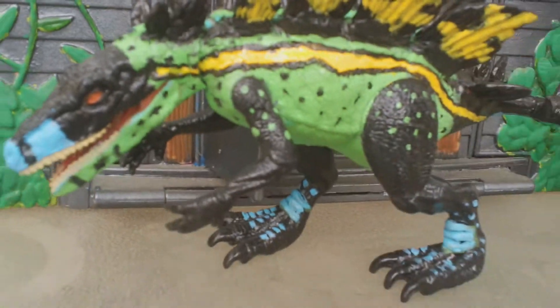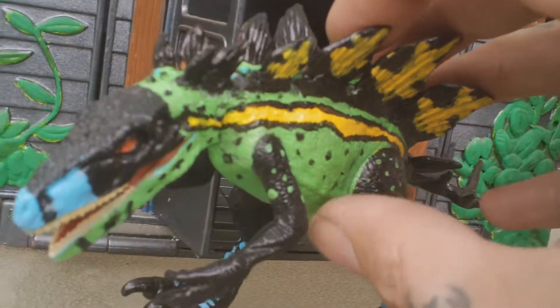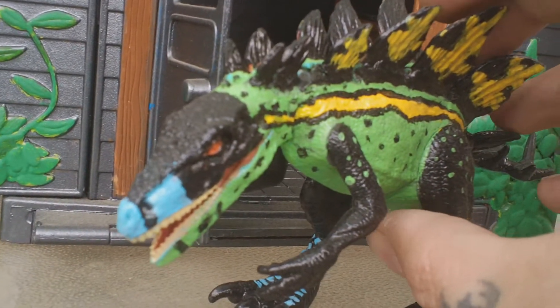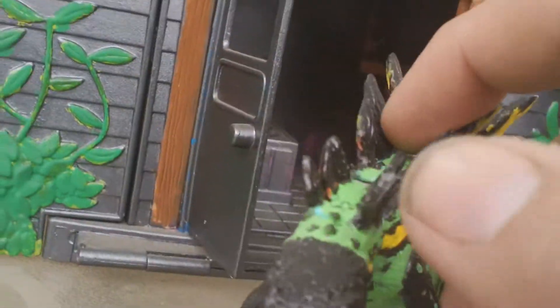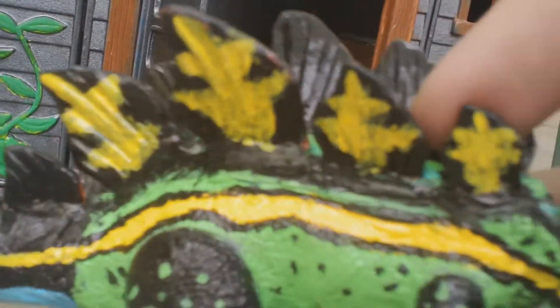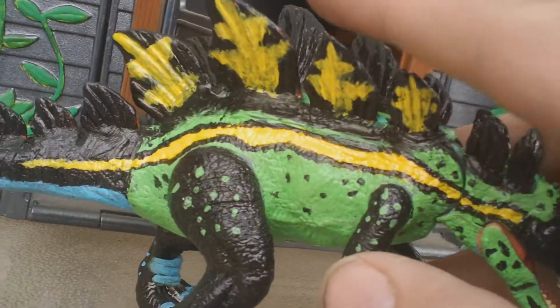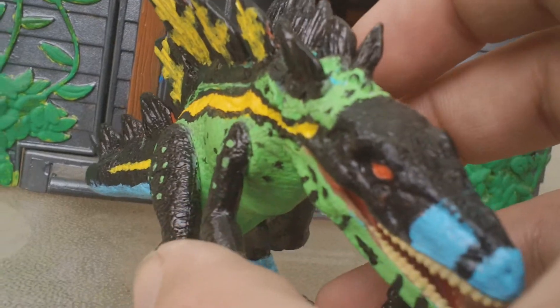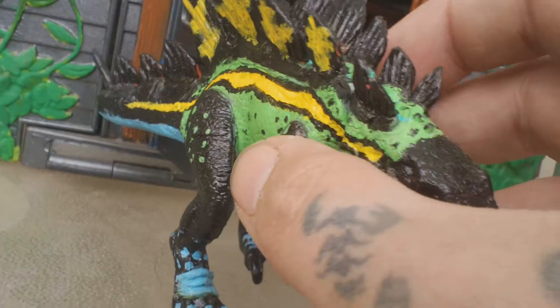Today we're going to be taking a look at my custom Copa Steganathias. That's right — if you guys remember this from the Chaos Effect line, I recently made this custom paint job, custom figure all the way around. I used the Herrerasaurus as the base for this figure, then I cut up a stegosaurus, used some green stuff, and attached all these spikes, and then of course did this awesome paint job.